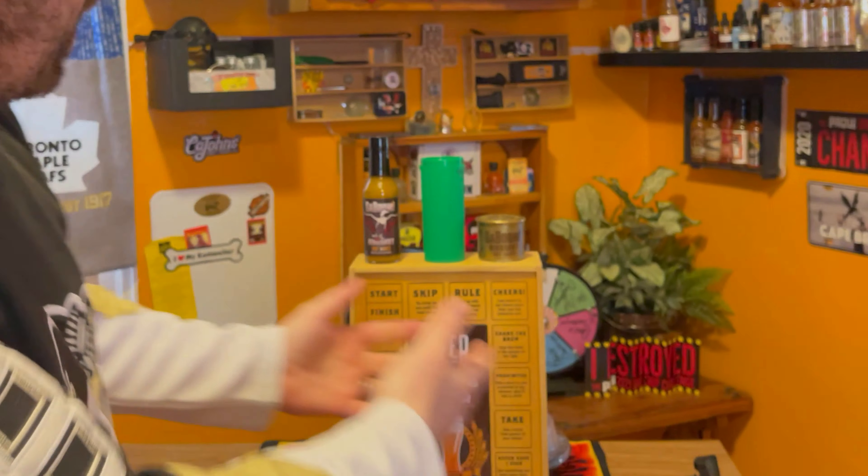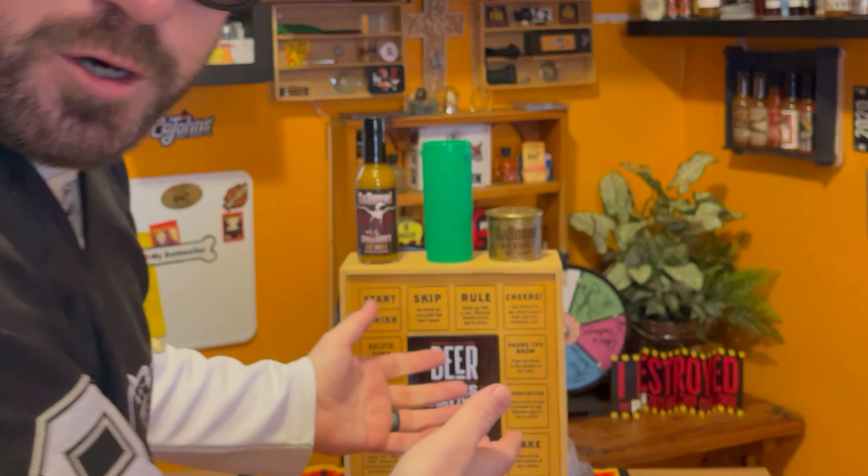What's up everybody? Welcome back. I'm finally back. And today we're going to be reviewing Kajan's Kaboom Burnshot Hot Sauce. Stick around, stay tuned, you don't want to miss it. Let's go.